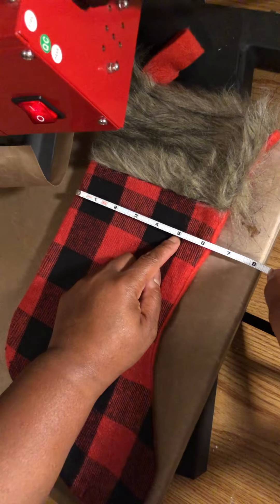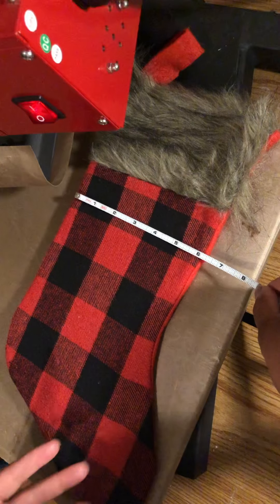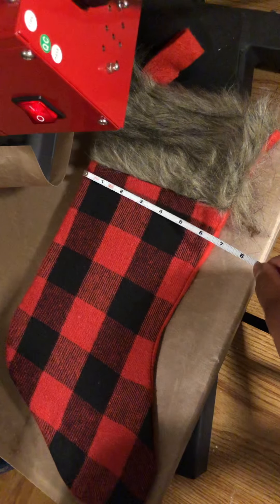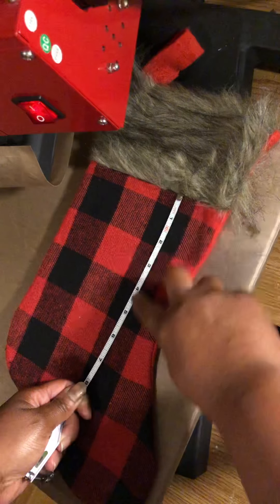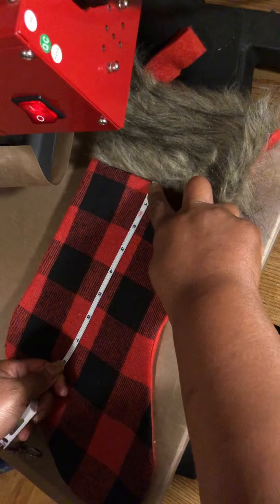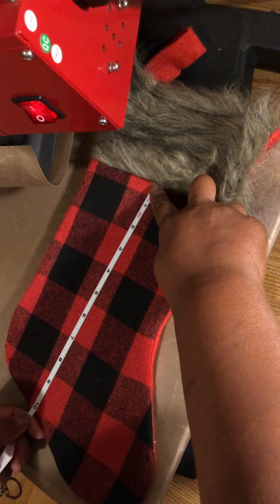I'd probably keep the design at maybe five to five and a half inches across at most. Whenever you're getting ready to personalize or decorate an item, this is how I determine how big to make the design. Depending on how tall you want it, you'd measure that direction too. For example, if you want the name going straight down, you'd take your ruler and measure the length — this stocking is about ten inches long from where I have it.